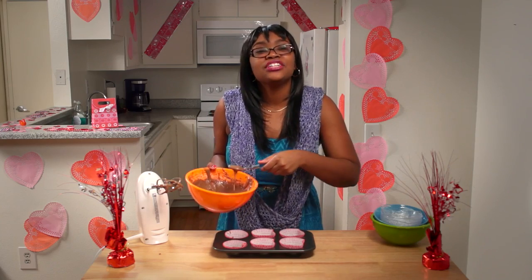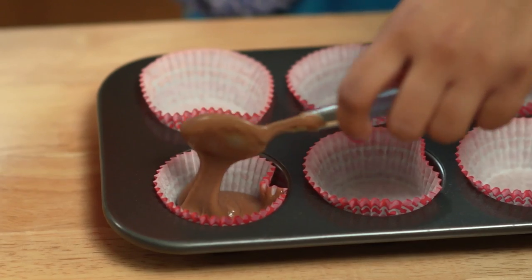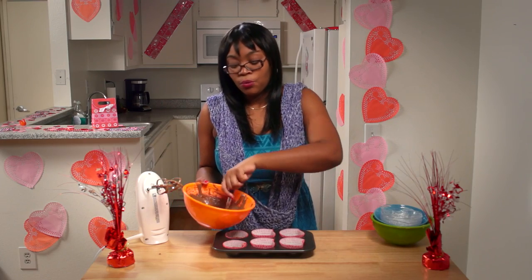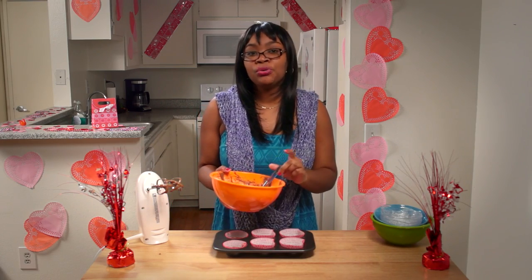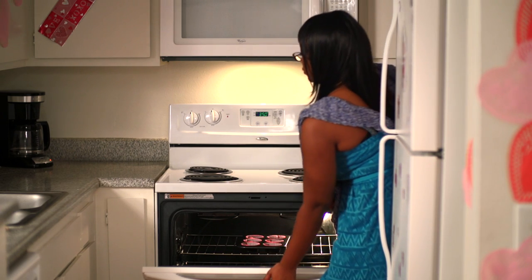After mixing, you're going to take two spoonfuls of your batter and put it into the cupcake sleeve. With chocolate, you only want to fill the cup halfway, not all the way like you would with a vanilla cupcake. Once finished, you're going to put it into the oven at 350 degrees Fahrenheit and let it bake for 20 minutes.